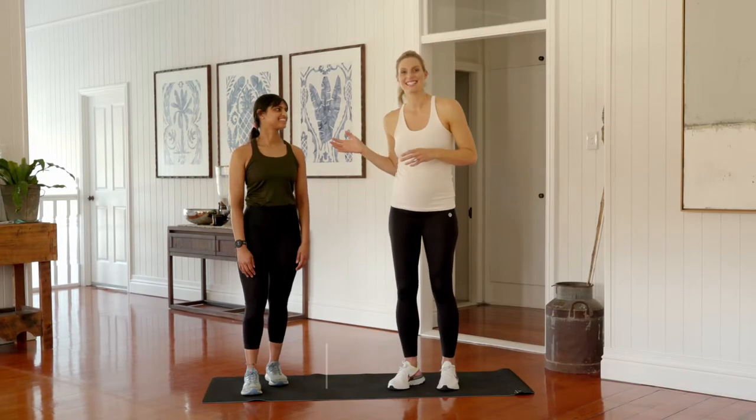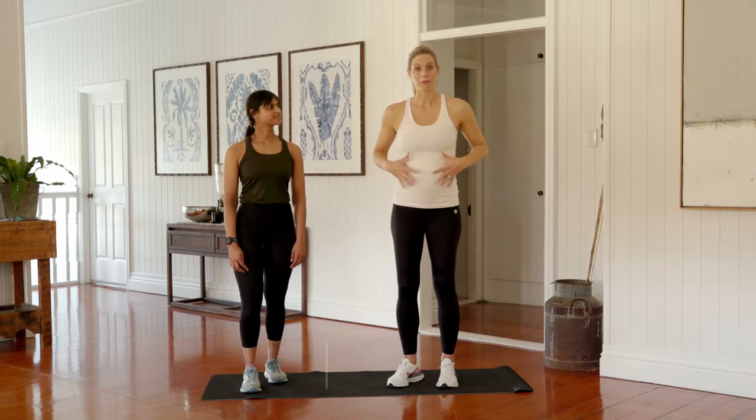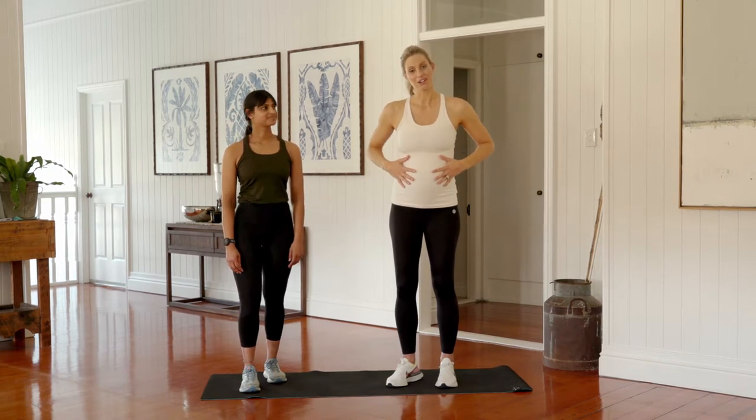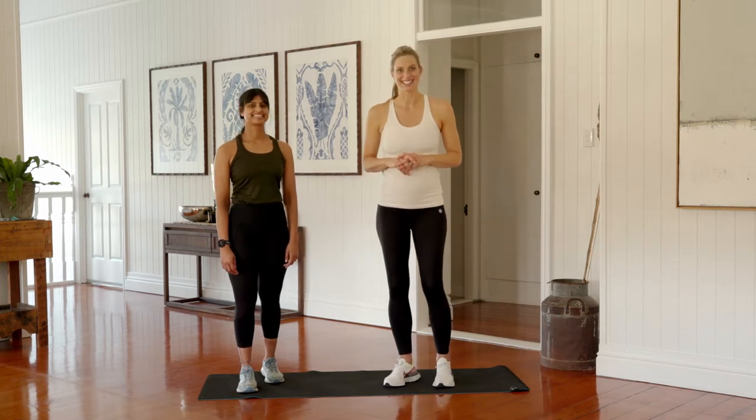So we're back with TT — great to see you. This workout is obviously tailored to our growing bellies. We're in the second trimester and things have changed a little bit, so can't wait to get stuck into this one.